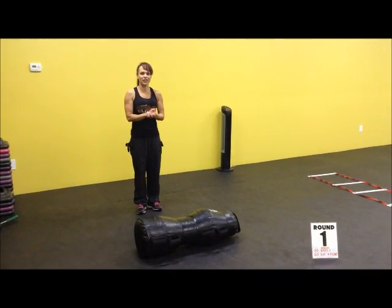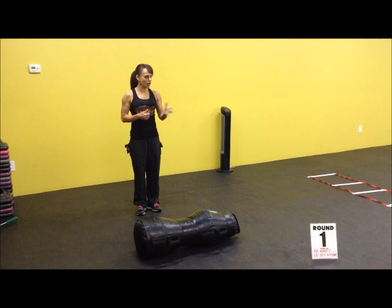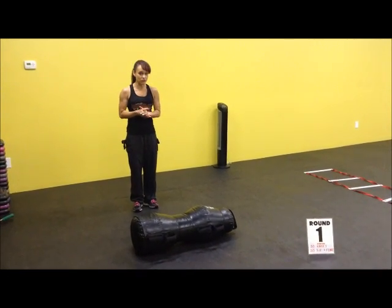All right, here we go. Next round of the circuit. I'm excited about this circuit. So round one, we are going to do 20 knees and 20 sit-in flares.